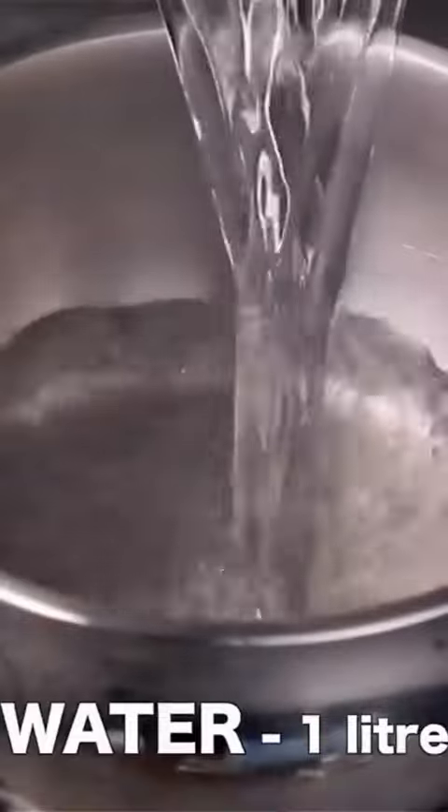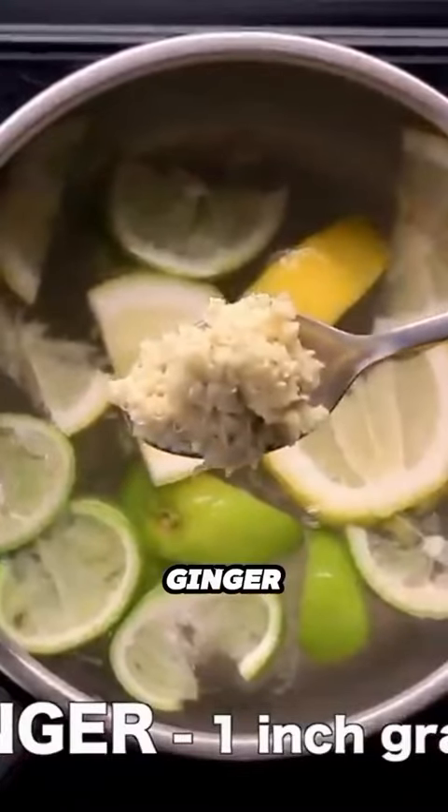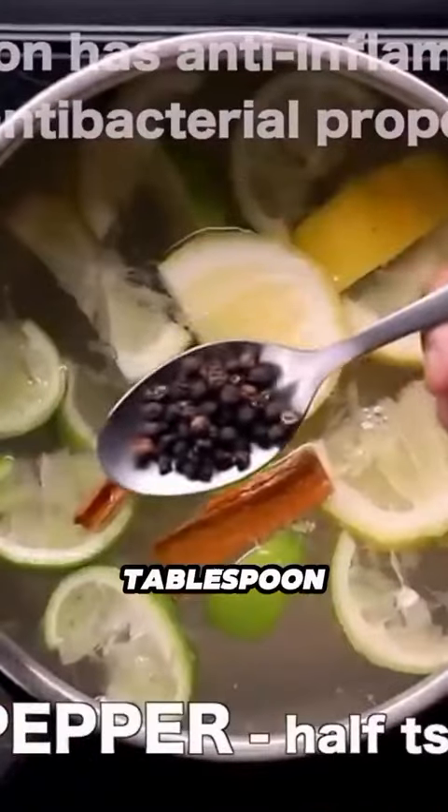After that, add a liter of water in the jar, then add the chopped lemon and lime in the jar, then one tablespoon of ginger. Ginger and lemon together give an extra boost for a healthy body. Two-inch cinnamon and half tablespoon of pepper.